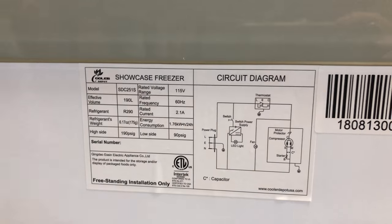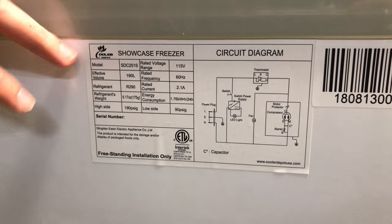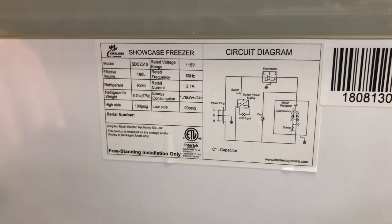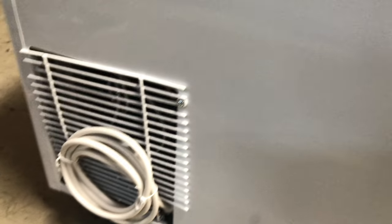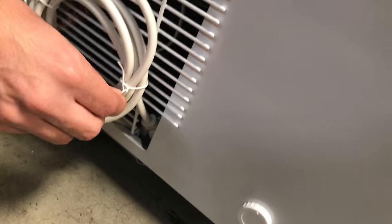Over here in the back, you'll be able to locate the sticker for the unit — ETL certification right here. All the information for the unit in terms of the electrical will be right there. You've got your amperage, hertz, and voltage. It is a standard 115-volt unit. And then in the back, you have your plug — it's going to be a standard plug.